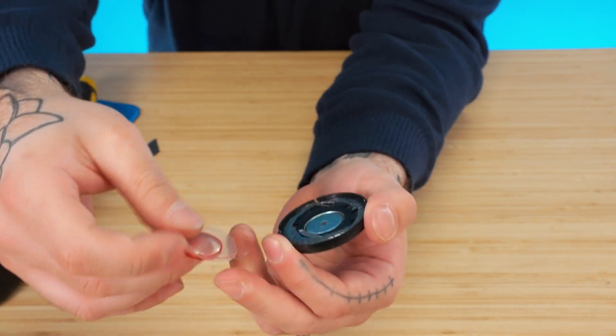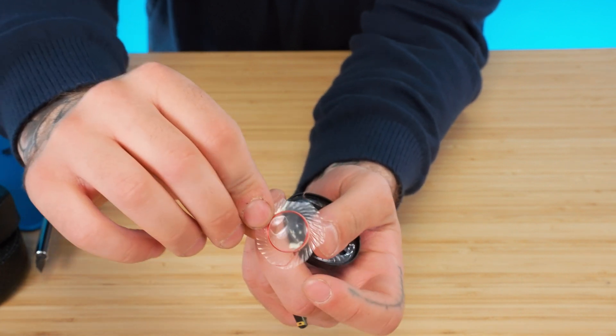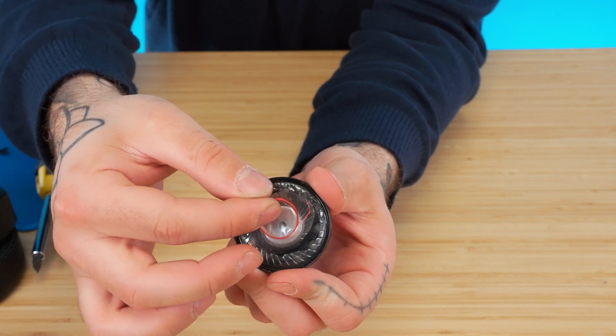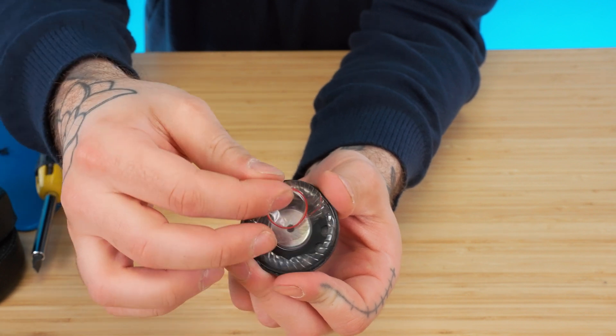There we go. This is the diaphragm, and it's attached to an electrical coil right here, which receives electricity and then is grounded out after it's done. This sits in a suspension of a magnetic field around a magnet. The coil is a perfect fit around the magnet. When you apply electricity to the coil of the diaphragm, it'll move in the suspension of the magnetic field, creating sound pressure level — or sound. So it's pretty cool.